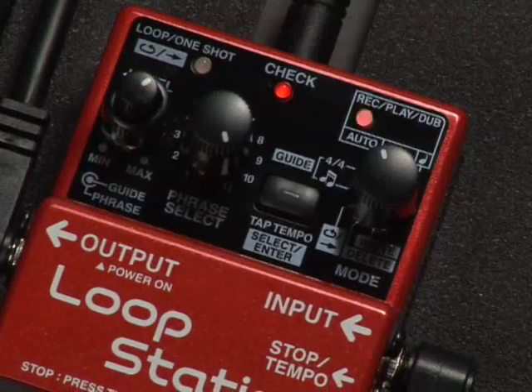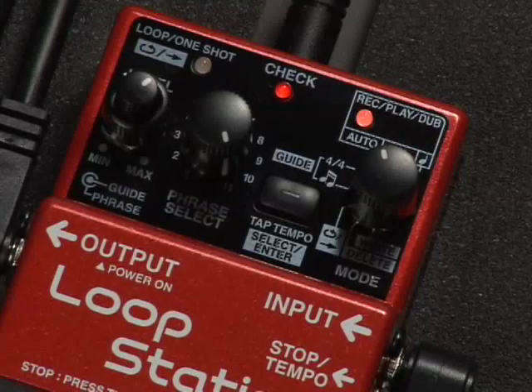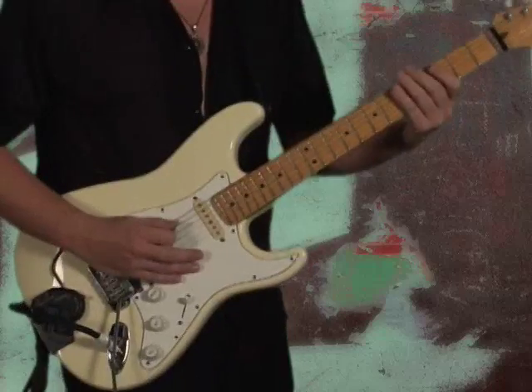My favorite function is the auto start mode. I can have the drum pattern playing, then step on the RC2, putting me into record ready. The RC2 is waiting for my signal. Once I start playing, RC2 begins recording.